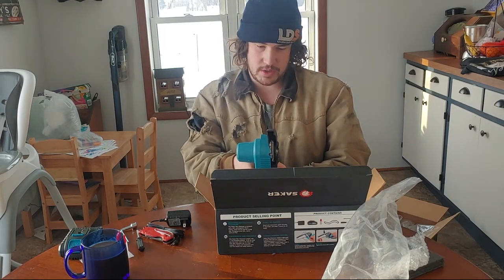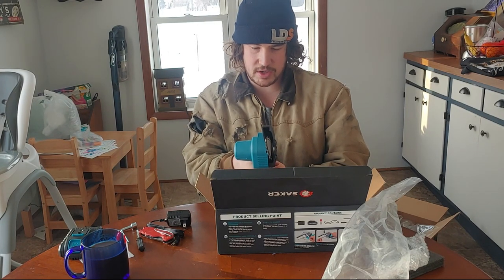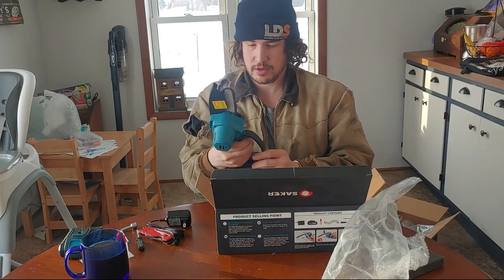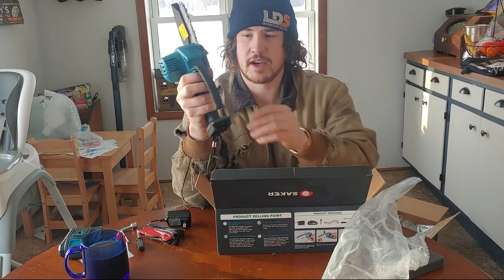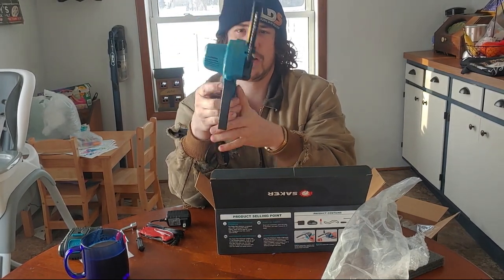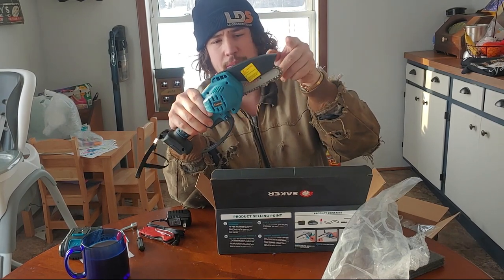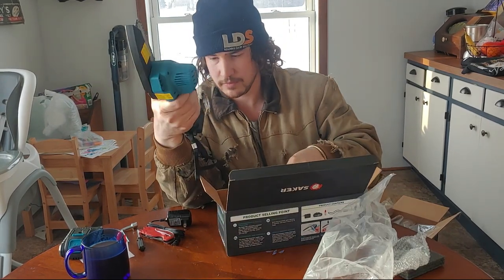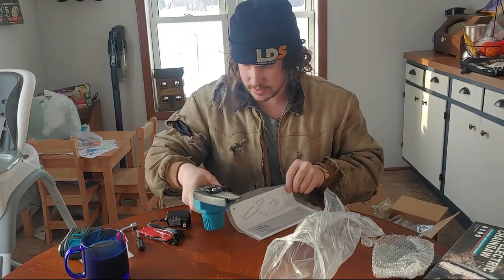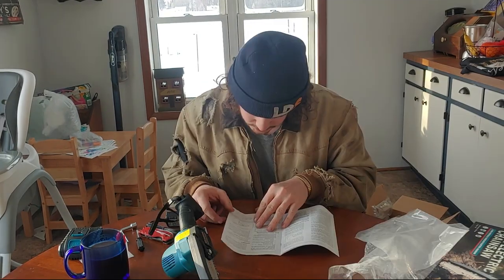Instructions say: do not cut wood that is more than four inches, do not over-press the machine when cutting, and when not used for a long time, fully charge it before storing. You've got a trigger guard here, there's a safety you have to press before pulling the trigger, and a bar guard up here. Let's check out the directions — they look straightforward.